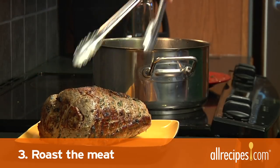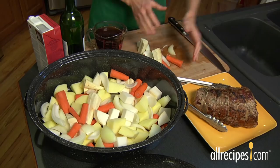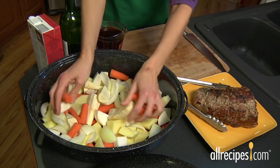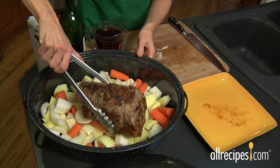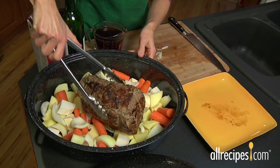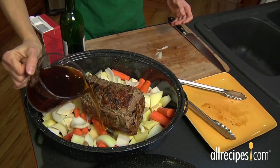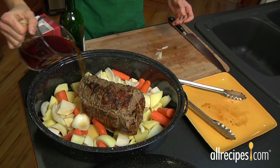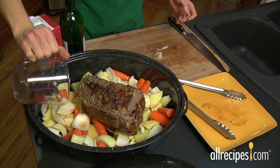Step three: roast the meat. Once the meat is browned, it's time to roast. Place chopped carrots, onions, potatoes, parsnips, or turnips in the bottom of a large Dutch oven or casserole dish. Place the roast on top and in the center of the vegetables and try not to overcrowd. Add beef or chicken stock, dry red wine, or beer to about one half inch.